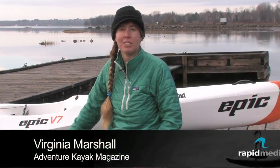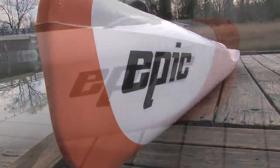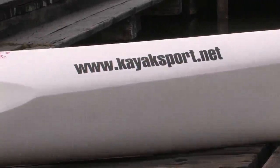Epic Kayak's V7 is a game-changer: a durable, budget-friendly, easy-to-paddle plastic surfski that entices touring kayakers to plunge into the realm of performance paddling. Thanks to its roto-molded polyethylene construction, the 16-foot Epic V7 brings surfski speed and performance to the masses.